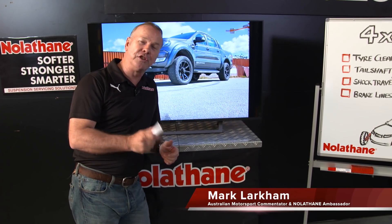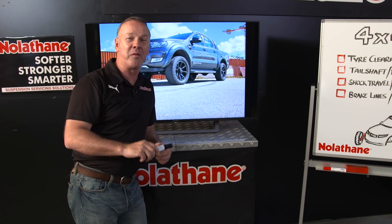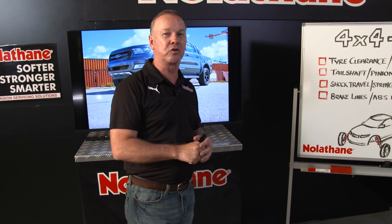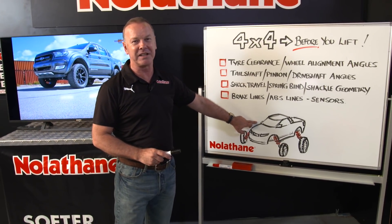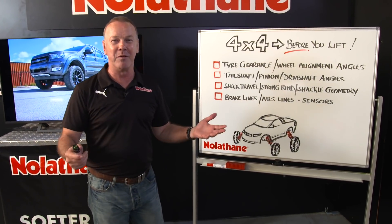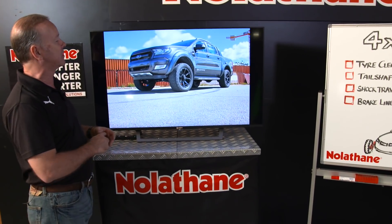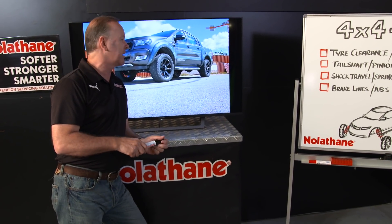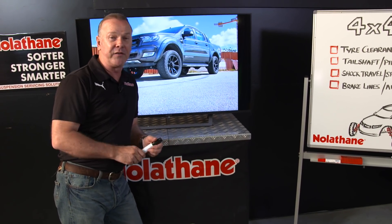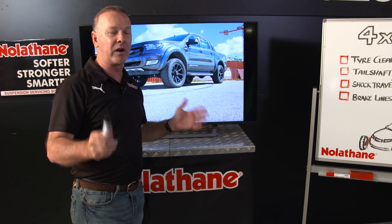Lifting your 4x4 a little bit higher seems to be a thing we all like to do in the modern era. We do it for a couple of reasons — they obviously look great and you get a little bit of extra ground clearance. But you don't want to head down the route of turning your vehicle into a monster truck. For me this is a really nice example — about a 2 inch, or 50mm, lift. Looks really good, looks tough, and you get that little bit of extra ground clearance. I live on the farm and I love just the extra bit of clearance over rocks and stumps.